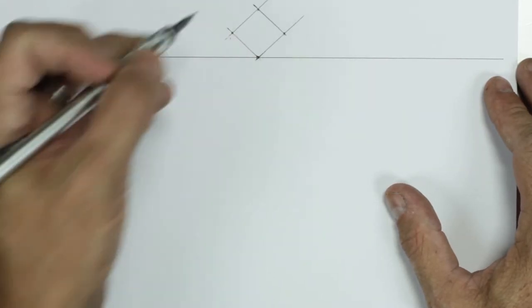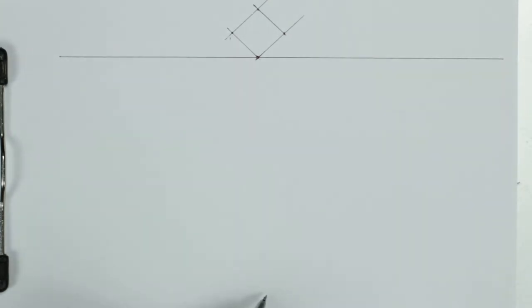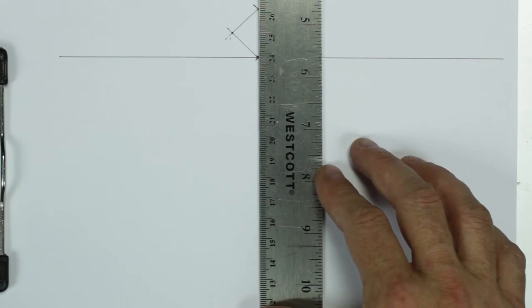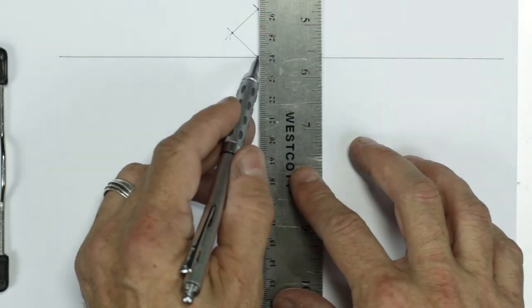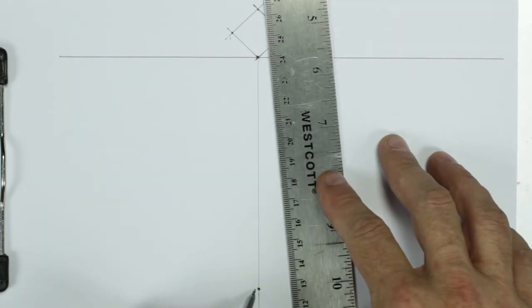Right now I'm going to go to the bottom of the page and draw a little spot that runs perpendicular to our picture plane — bring this down like so. We'll find the spot probably right here. This represents us; this is called our stationary point, or SP.